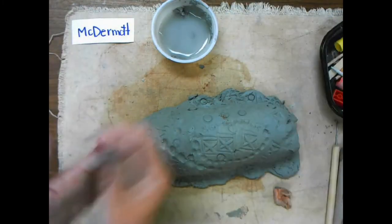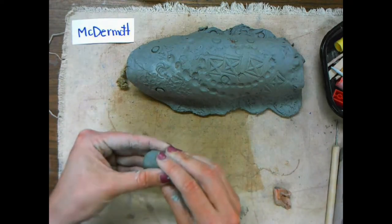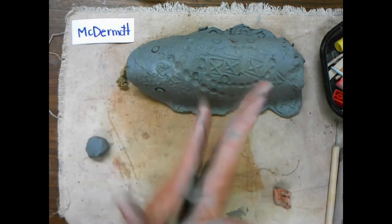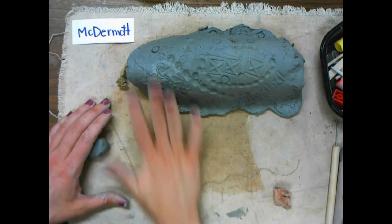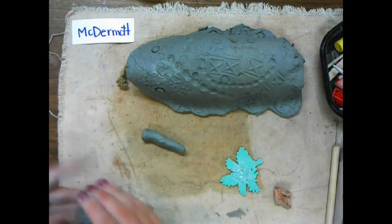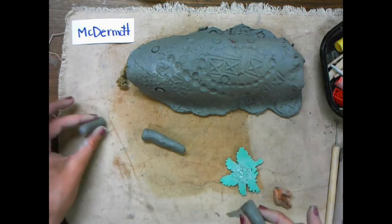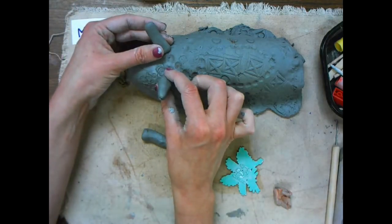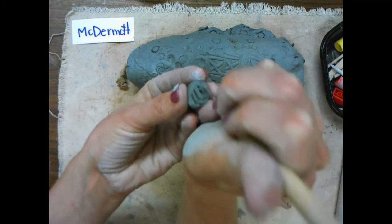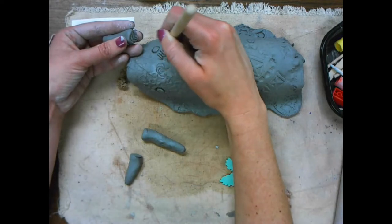I'm taking that extra clay and putting it off to the side because I'm going to use it to build more parts onto my sea slug. I'm going to scoop my sea slug out of the way so I have some space. I'm going to take off a chunk and roll some coils because I want to make some antenna-looking shapes. I like to flatten the bottom of the coil just so that it can attach better onto the body of my sea slug.